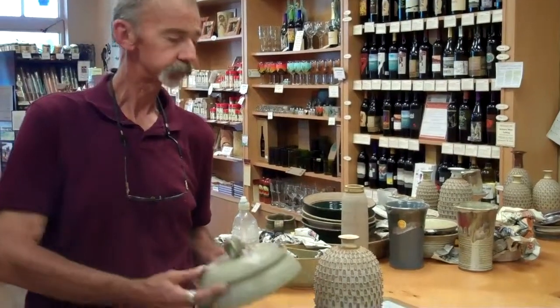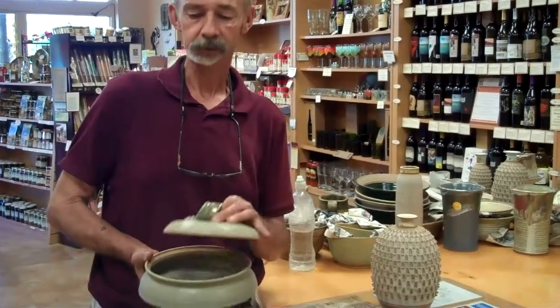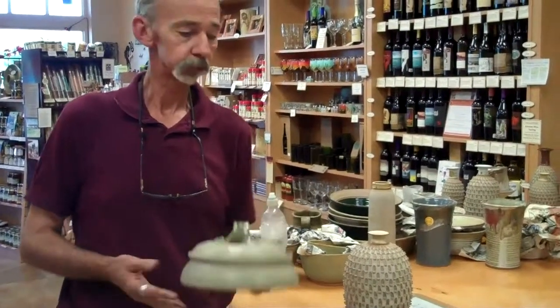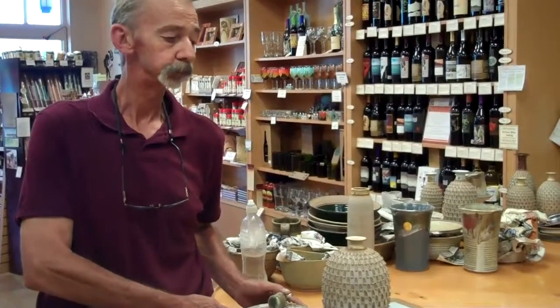These are some of the items I do. This is one of my standard tortilla warmers, and you can use these even in the microwave, just with a damp paper towel, and put your tortillas in and microwave them for 30-40 seconds, and they'll be just fine.